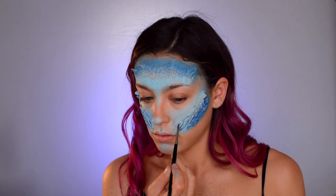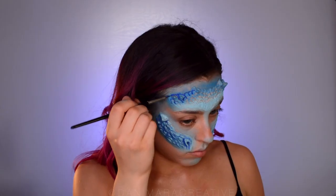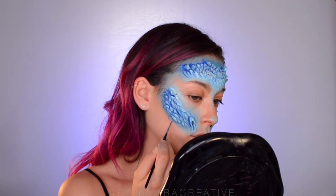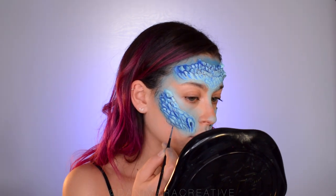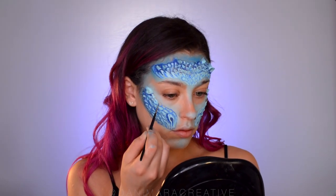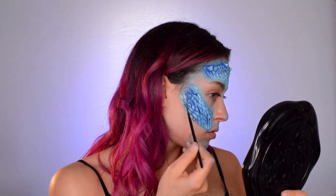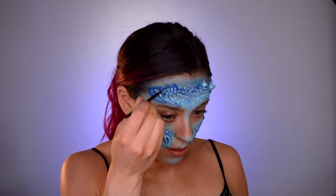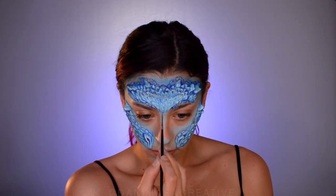Then do the same thing on the other side and the forehead. I like this part because the pattern is already in the latex appliance so it acts like a guideline as to where to paint. Now in order to soften the edges where we cut the appliance and help blend it into the skin, I went in with my detail brush and extended the pattern beyond the latex. I basically copied the same pattern and drew it outside the lines of the latex on my own skin, trying not to go in a perfect line — just creating little circles and ovals. It's okay to be messy here because you don't want it to look too perfect.